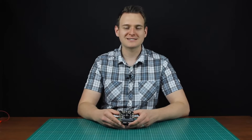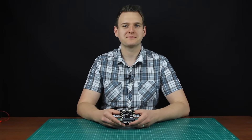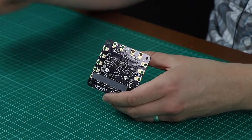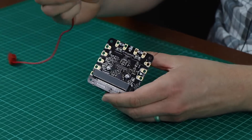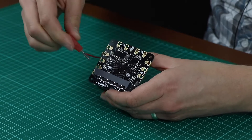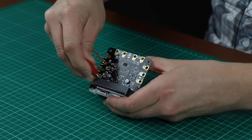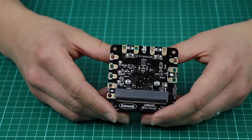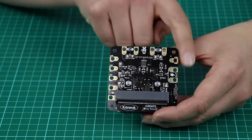This is the Clip Motor Driver, an accessory board for the BBC micro:bit. The Clip Motor Driver has been designed so that no soldering is required. Instead, crocodile clips or banana plugs can be used to attach devices, giving it a much better user experience. The Clip Motor Driver has lots of connection points all around the outside edge of the board.